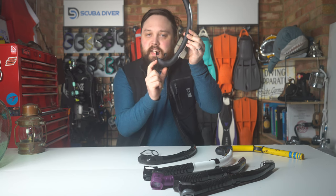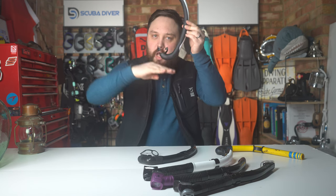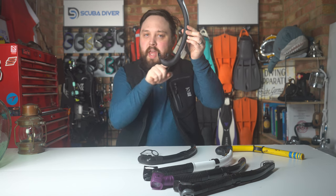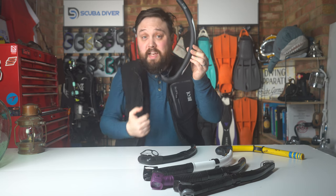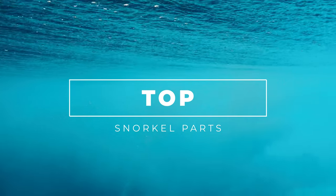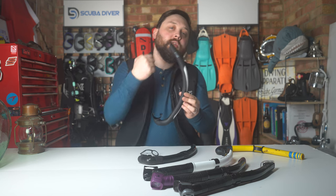Just below your mouthpiece — the very lowest part of the snorkel — is a trap, where any water that finds its way inside will collect at the lowest point. This keeps the airway clear. And finally you have the mouthpiece, the bit that actually goes in your mouth.